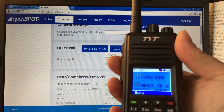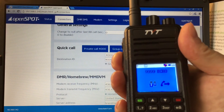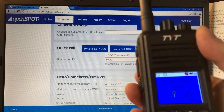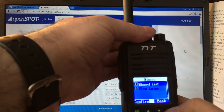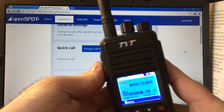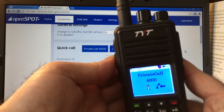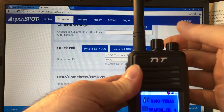Here's my MD-380. I'll do a quick echo test. 'KC2ZMA echo test, KC2ZMA.' Now you want to make sure you disconnect from a talk group after. Just clear that - it says 'Not linked' now when on talk group 4000. That's how you disconnect.